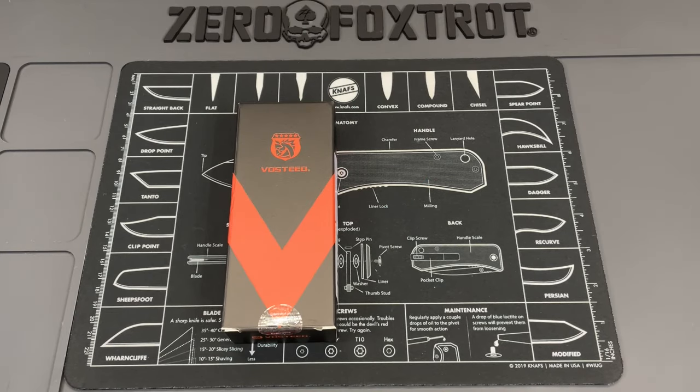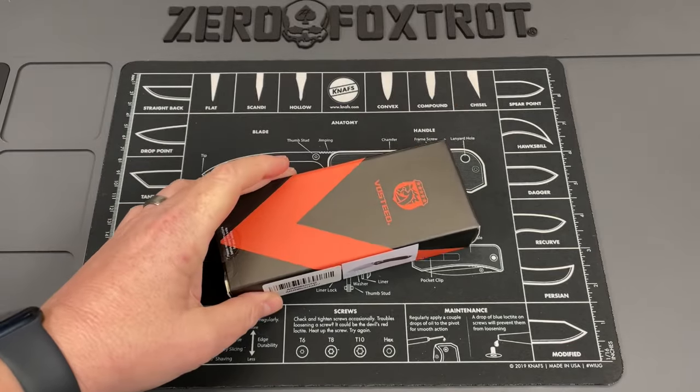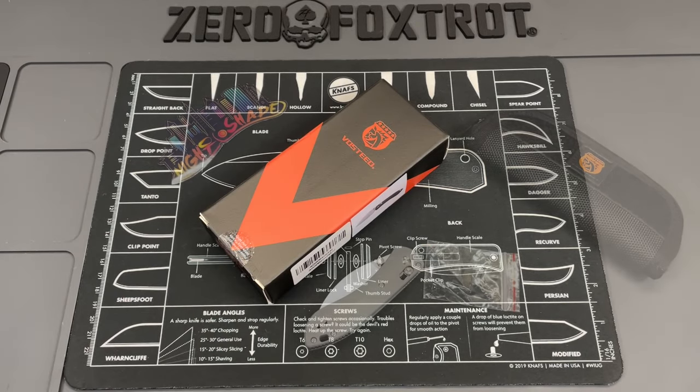Vosteed sent me something awesome — we're going to take a look at it. Big shout out to them for making this possible. Let's turn it around and take a look at the Mini Nightshade. Today's a good day — I got a mail call and it came directly from Vosteed.